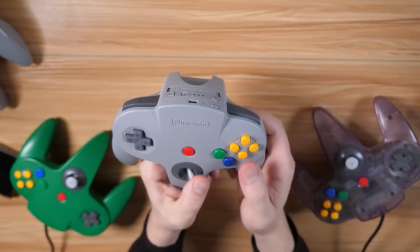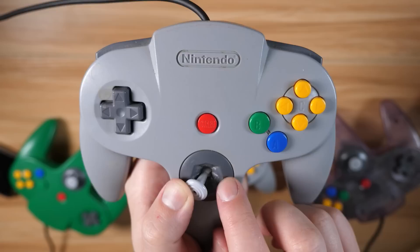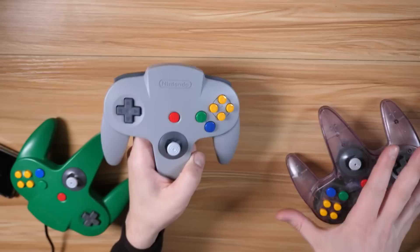It feels completely smooth, which, granted, these probably did 25 years ago — they no longer do. You can see there's some white residue inside there from just being worn over the years. Hopefully that won't be a factor on this — I'm assuming that's something they may have addressed, but we'll see. Time will tell. The control stick feels really good — it's springy, stiff. That is exactly what I want.